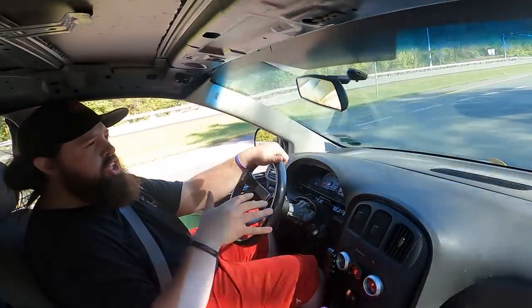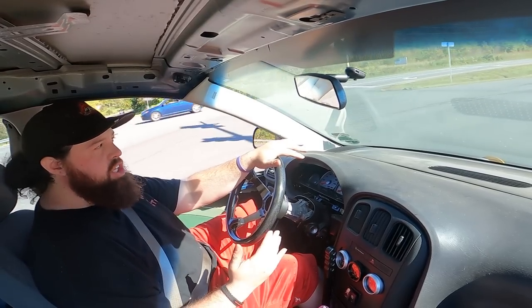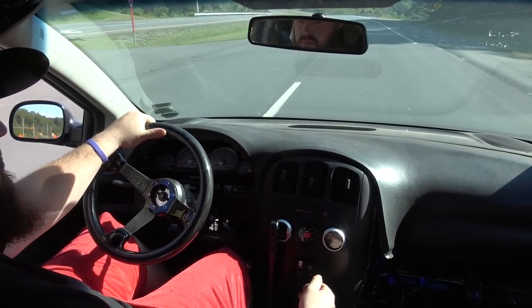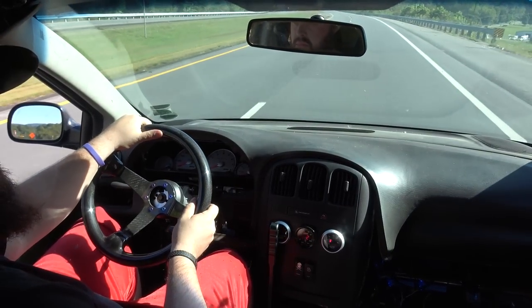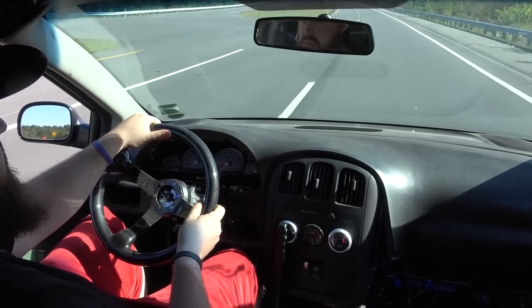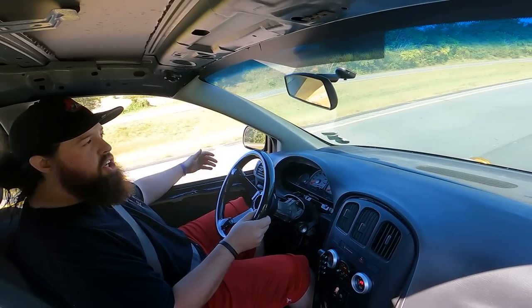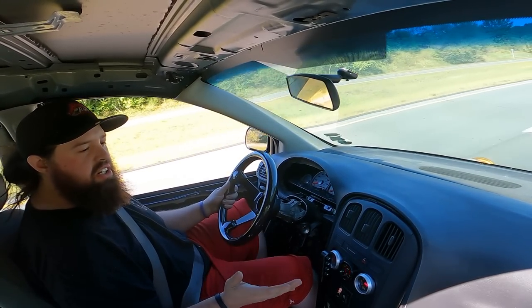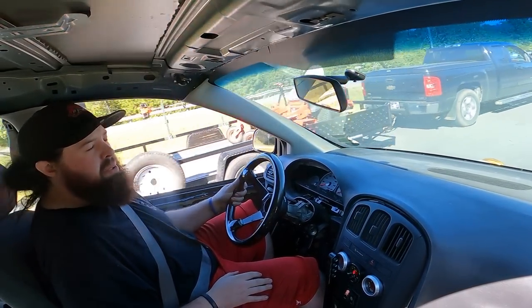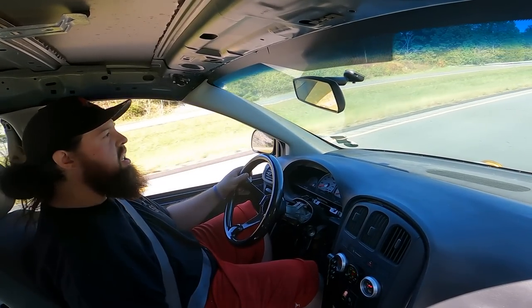I did throw a lot of fuel into it just in case I do get into boost, so I might creep into it just out of vacuum to see what it does. So far so good — I can feel a couple of little hiccups. It goes a little lean in some loaded areas, but that's all the data we need to see to be able to make the changes we need to make. We'll go ahead and flip around and get back to the shop and go over this log.